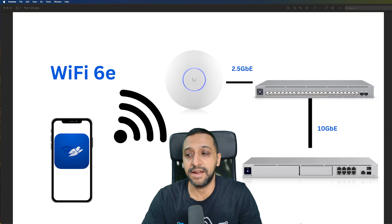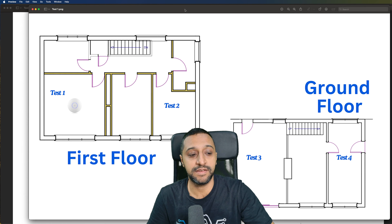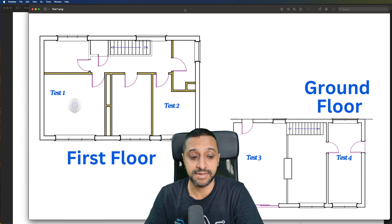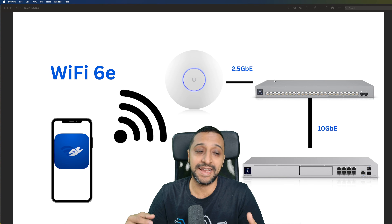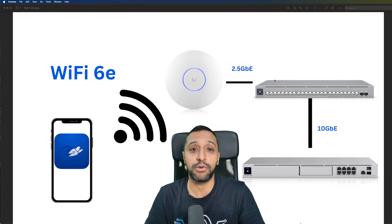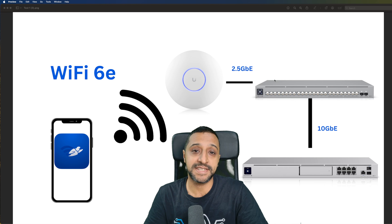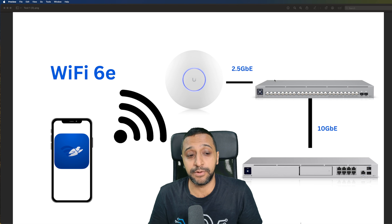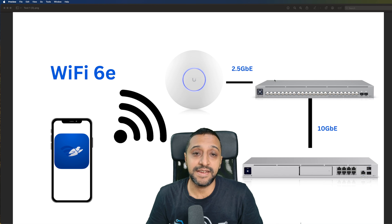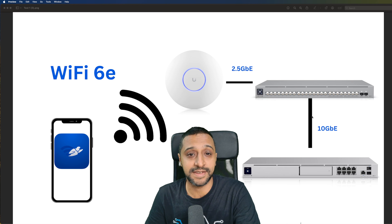For the second part of testing, we'll go to four different locations in my house. Test 1 is where we're currently sitting on the first floor; Test 2 is the other side of the house; Test 3 is directly below the access point on the ground floor; Test 4 is the furthest point in the house. We're using Ubiquiti's WiFi Man app on an iPhone with Wi-Fi 6E to utilize the 6 GHz network, testing all three bands for signal and throughput. The access point connects to the switch at 2.5 Gbps, and the switch to the Dream Machine SE via a DAC cable at 10 Gbps.